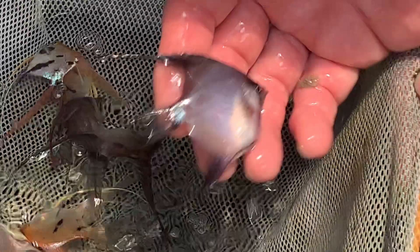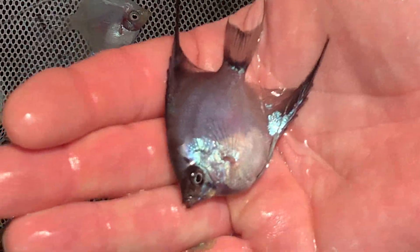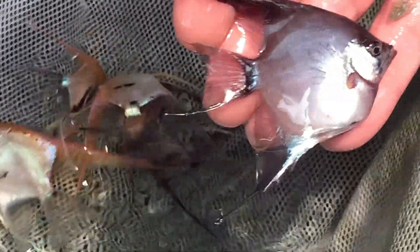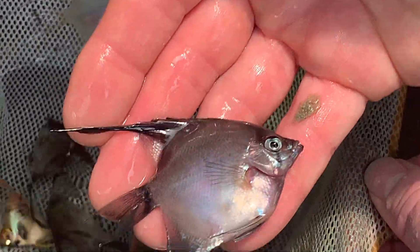This is what they call a German blue. Look at the sheen. It's kind of a ghost — some blue on it. But yeah, some of the golds get really good color.